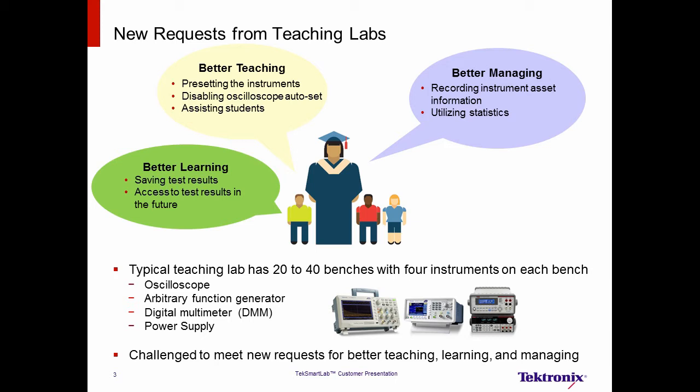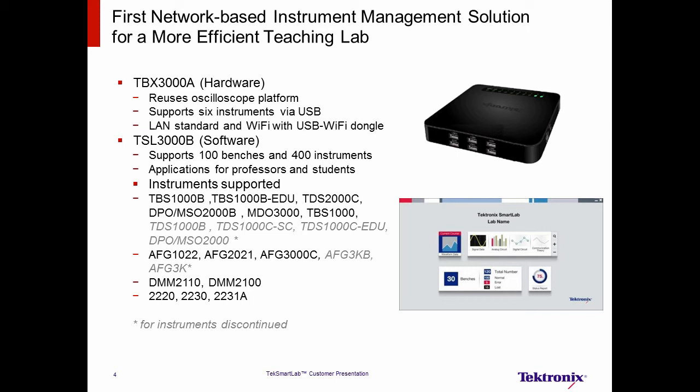Tektronix created TechSmartLab to meet these new challenges. It is the industry's first network-based instrument management solution for teaching labs. The TechSmartLab consists of two new products. The hardware, the TBX-3000A, utilizes the same interface found on Tektronix oscilloscopes. It can support a maximum of six instruments via USB cables and can connect to a network with a standard LAN port or with Wi-Fi when equipped with the optional USB Wi-Fi dongle. And then the software, the TSL-3000B, can support up to 100 benches and 400 instruments. It provides specific applications for instructors, lab managers, and students.